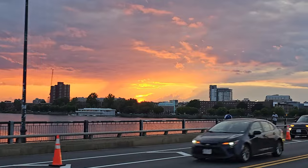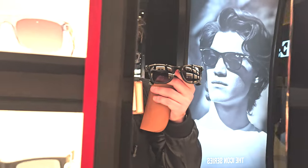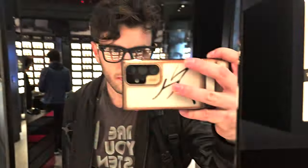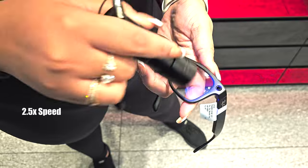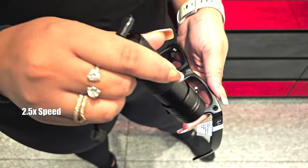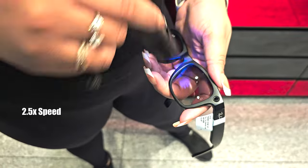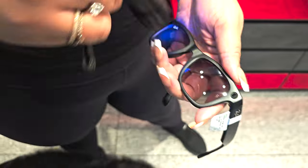It gets dark so early now at like 4:30, so I don't know if the sunglass version is the best for the winter. If I were to rebuy these, I'd probably get the transition version — with sun they turn dark. The lady at the store demoed it, waved the UV wand around, and within a minute or two it changed, then took a little bit to turn back. Those seem just more practical in the winter when there is very little daylight.